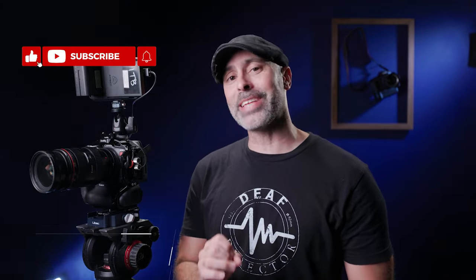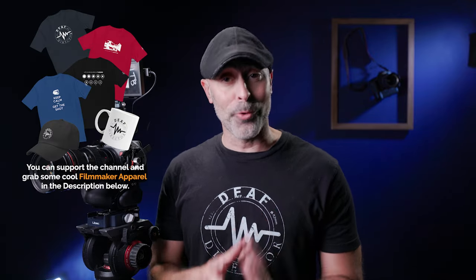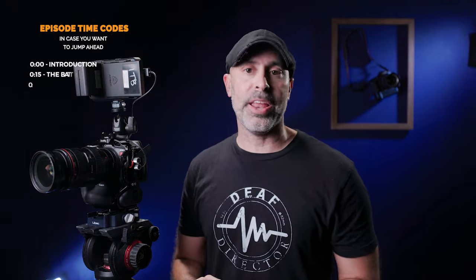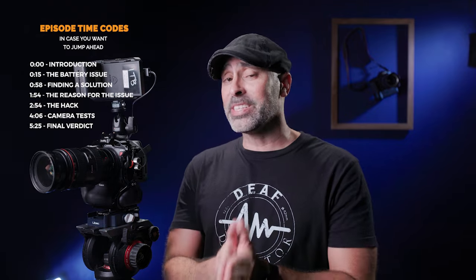Those of us lucky enough to have gotten our hands on a Canon R5C figure out, usually within about the first hour or so, that the battery issues of this camera are a very real and prevalent thing. The cinema system they put in the Canon R5C does not play nice with the LP-E6 batteries that come with the Canon R5. I really believe this is a software issue more than a hardware issue that could be fixed by Canon, but as of yet, they haven't fixed it.